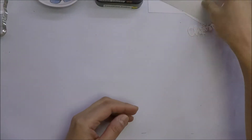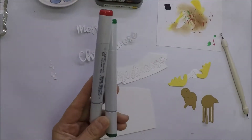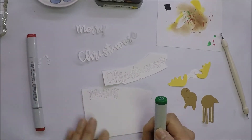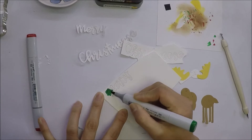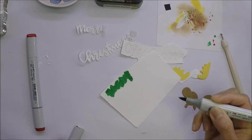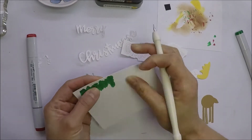To save some time, I already went ahead and die cut the pieces that I need. I die cut the sentiment Merry Christmas from 110 pound white cardstock and die cut them twice. I will use my Copic markers to color the sentiment — R46 for the red and G09 for the green. When I die cut the second sentiment, I leave it in the paper so it's easy for me to color them.